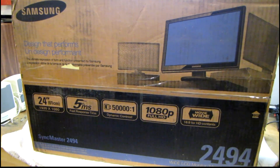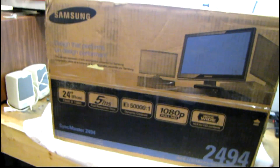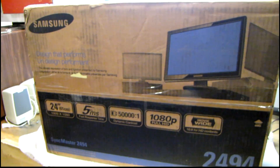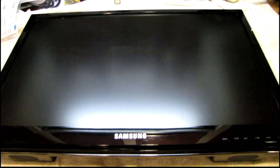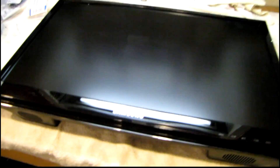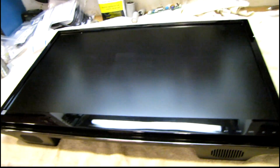Some more eBay junk today — here's a Samsung LCD monitor, 2494 SyncMaster, and they said it doesn't work properly. I'm hoping the screen's not broken because I want to take it apart and get it going. This is one of the nicer monitors actually. The screen doesn't look cracked but there's something rattling around inside that sounds like a screw. I do have the stand and everything else with it — it was actually in the original packaging, which is nice. Let me pull the back off and find out what's loose and what's wrong.